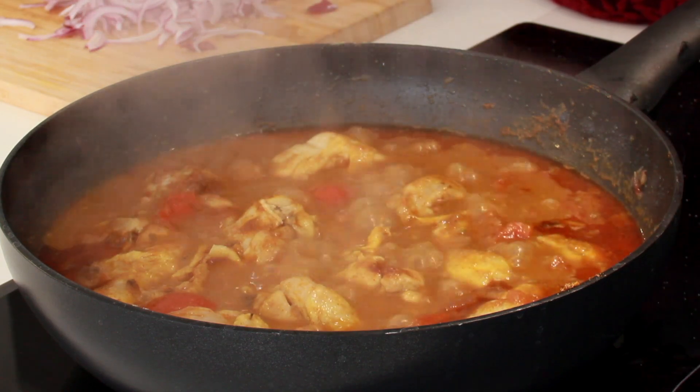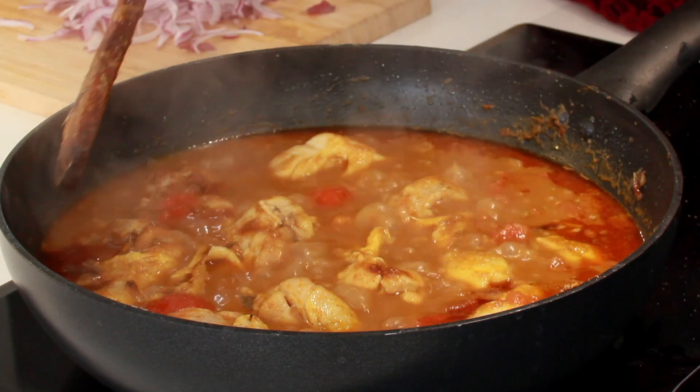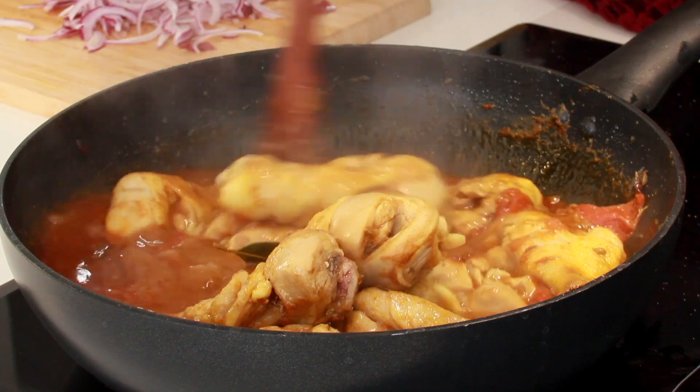After 10 minutes, look at the oil which has come up on the sides — that's a great sign. It smells really good.